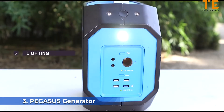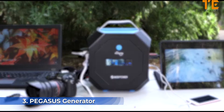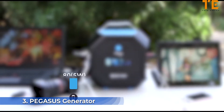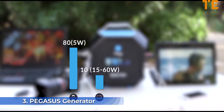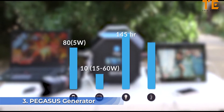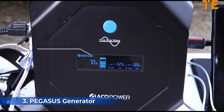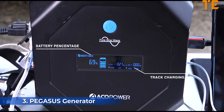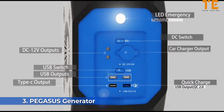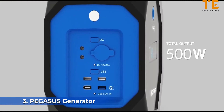The Pegasus can charge laptops, phones, freezers, drones, cameras, and projectors — all at the same time. The LED lights can be used for both lighting and emergency SOS. The 600-watt-hour Pegasus can fully charge a phone over 80 times, a laptop over 10 times, power a lamp for over 145 hours, and an electric razor for over 300 hours. The LCD screen displays battery percentage and tracks charging and usage across nine independent output ports capable of a total 500-watt output.